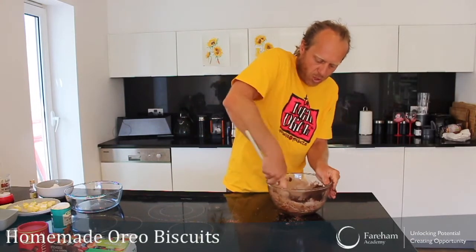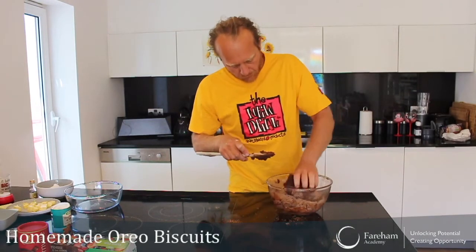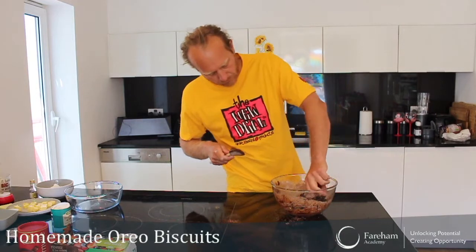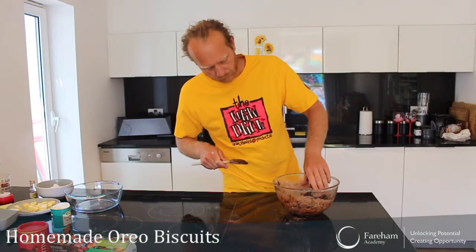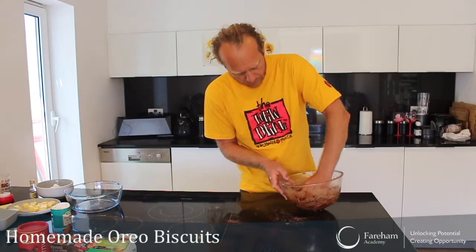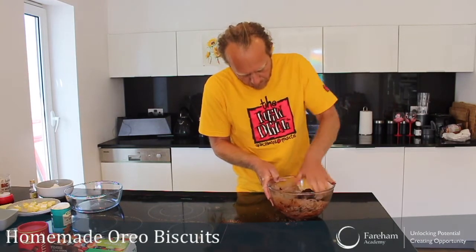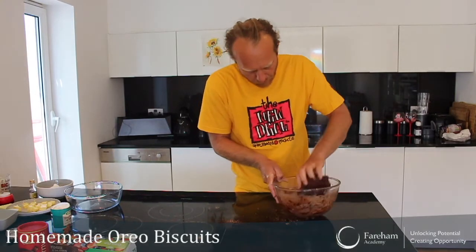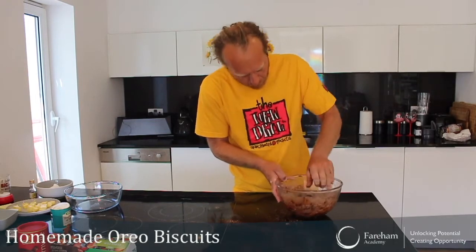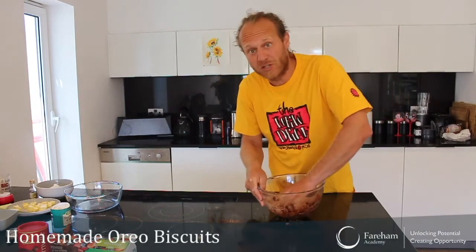It's time to have a really big lump now. As you can see, it just looks a bit like brownies — and it smells like brownies too, to be honest.